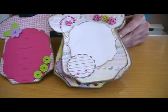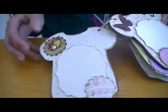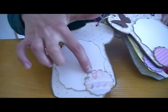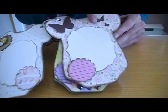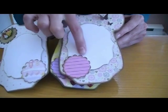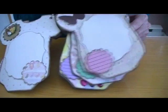And this is the Scallop Circle Punch from Stampin' Up. Again some flowers, some journaling spots, and the photo will go here. These are my butterflies, a journaling spot, and again the picture will go underneath the circle.